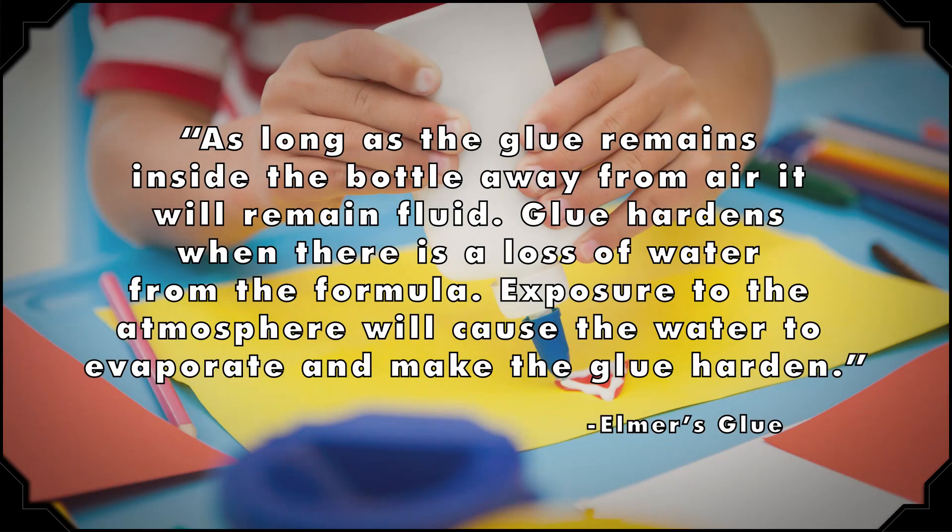Since craft glue is typically water-based, which works well with PVA because it's water-soluble, it becomes the perfect material to use as an adhesive for porous things like paper and cloth. So why doesn't it stick to the bottle? Well, it has to do with those ingredients. According to the Elmer's website, as long as the glue remains inside the bottle away from air, it will remain fluid. Glue hardens when there is a loss of water from the formula. Exposure to the atmosphere will cause the water to evaporate and make the glue harden.